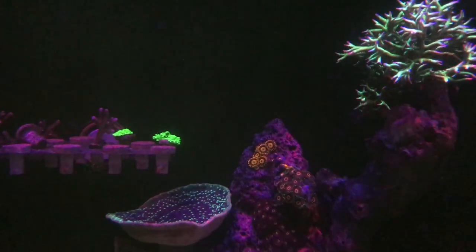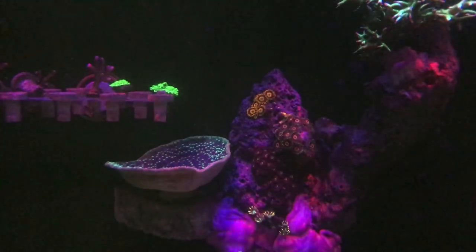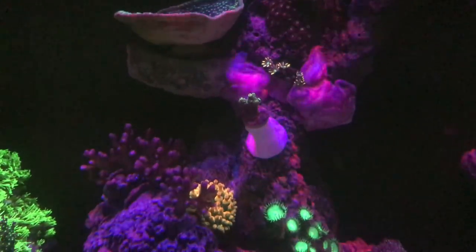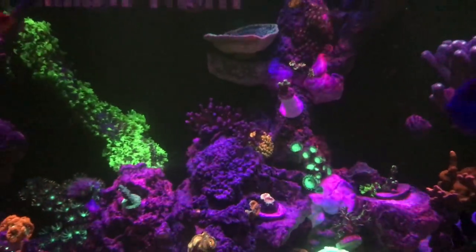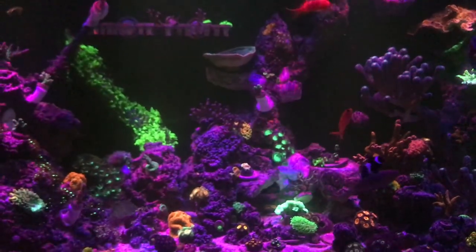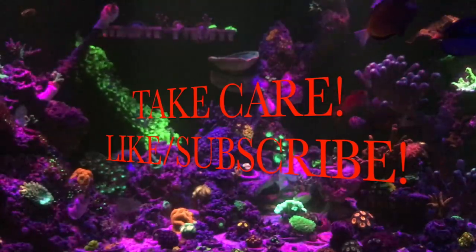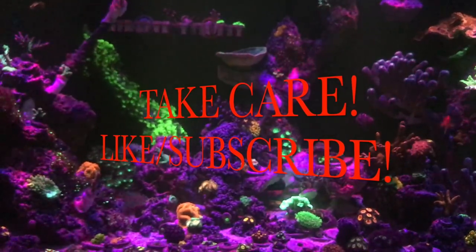To keep up with all my videos, make sure you like and subscribe. Thank you all very much for watching. Please like, subscribe, share the video, text it to your buddy, post it on some forums and Facebook pages. You guys take care — thanks and have a good one.